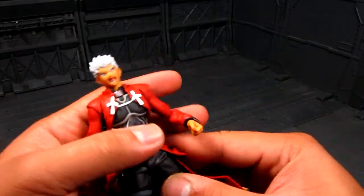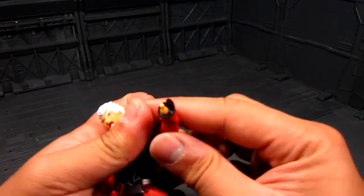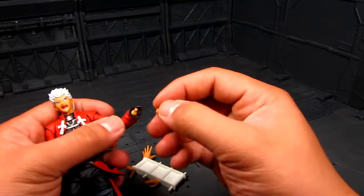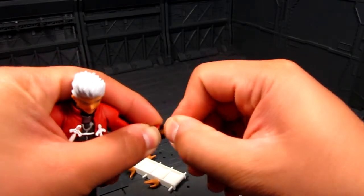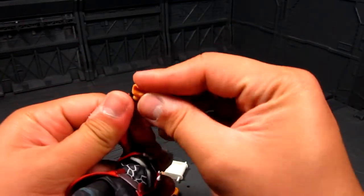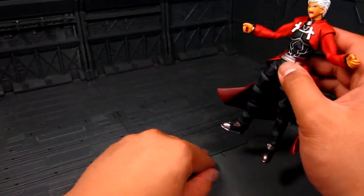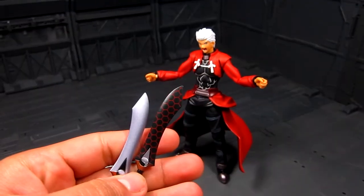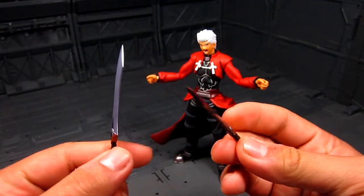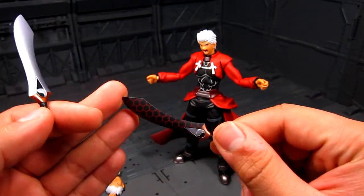Let's do some swapping. We'll go with the hands for dual wielding — this one just pops off easily. This rubber part here just sits loosely. Peg this on. Since it's already angled it's a bit odd, but I guess you're wielding a sword. We've got two swords here — I believe they're called Kanshou and Bakuya, yin and yang. This one has a black body with red hexagons, nicely detailed.